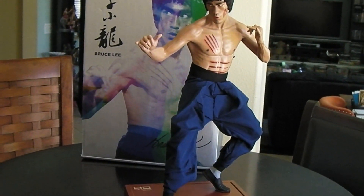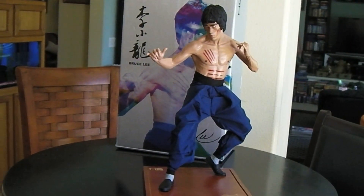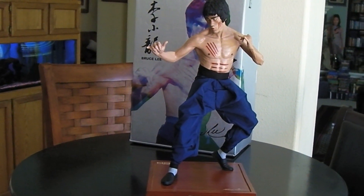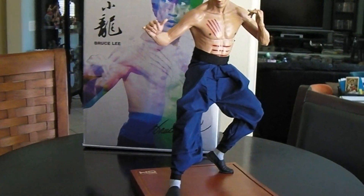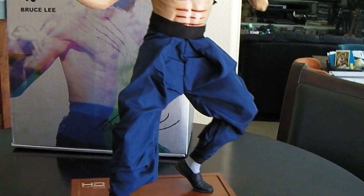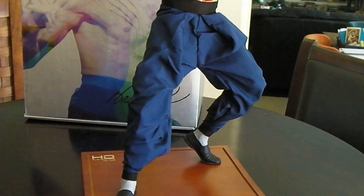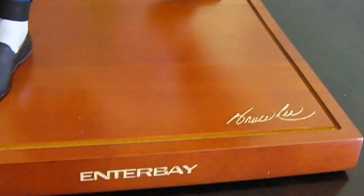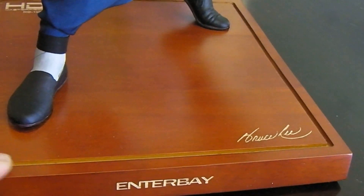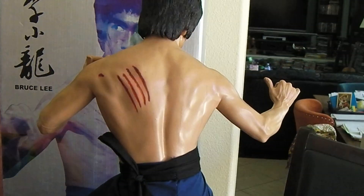Let me pan back and give you the full body shot — just looks awesome. I love the real fabric on the pants there. It just looks like he's ready for action, his clothes just flowing in the wind. Great wooden stand with the Bruce Lee signature etched in, as well as Enterbay. Again, a really solid piece.